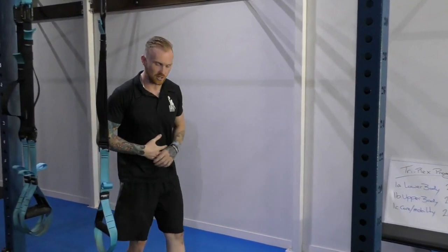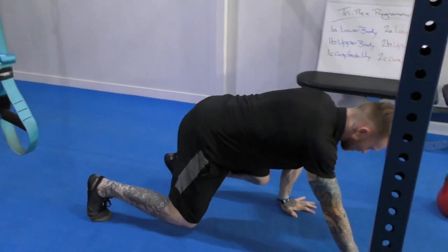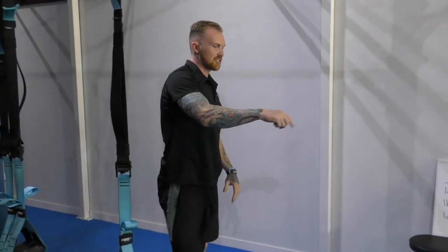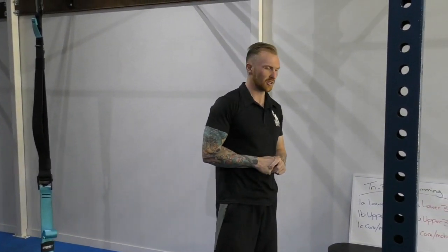Then I'm going to do a core exercise — a nice bear core, just keeping nice and controlled. The rep number is up to you. I'll cycle through those 3 exercises about 3 times, 4 times optimally if you've got the time.